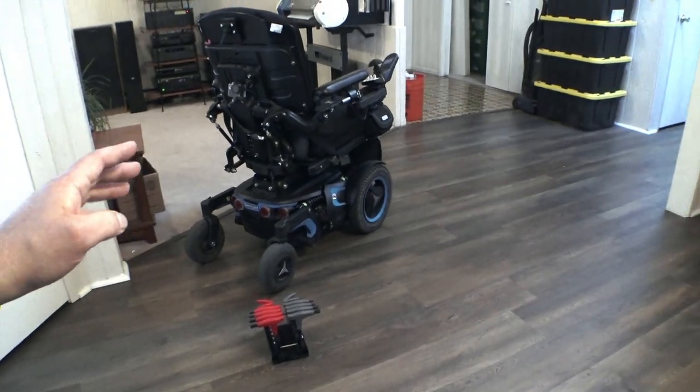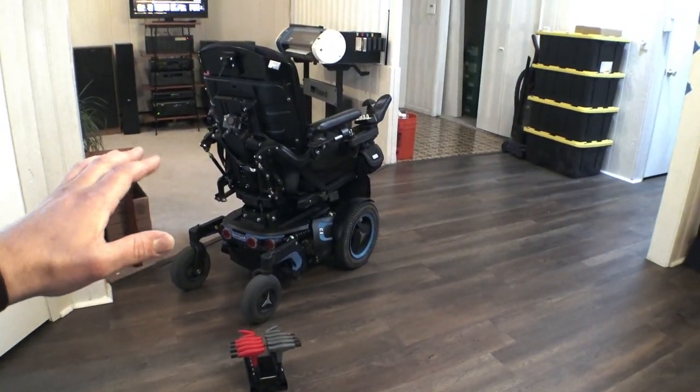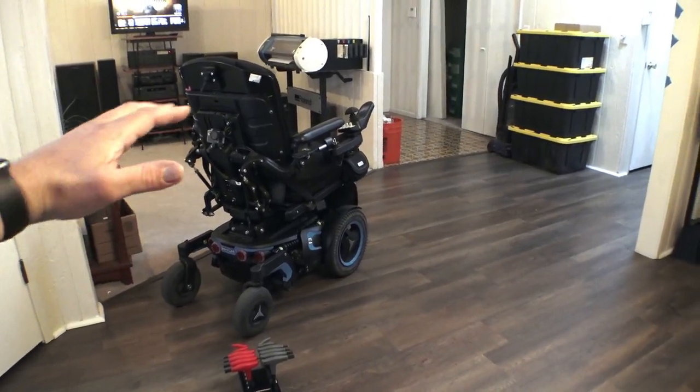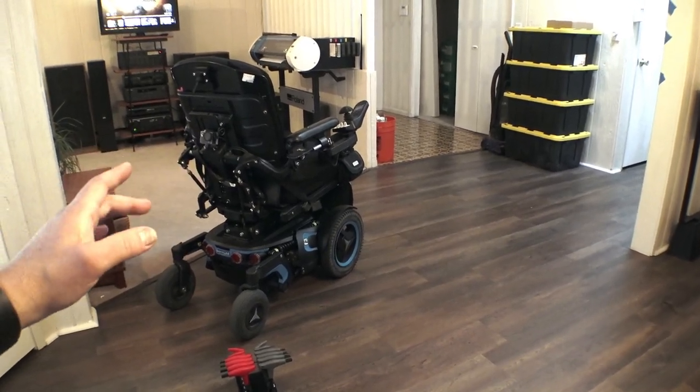On this one I've adjusted them super soft — probably beyond what they should be — but I wanted this thing to feel a little bit more like a trophy truck. So when you lean to one side and back and forth, the suspension actually flexes a little bit.